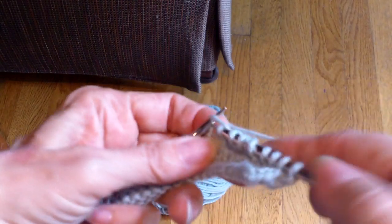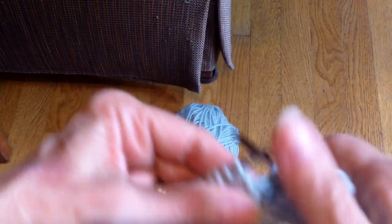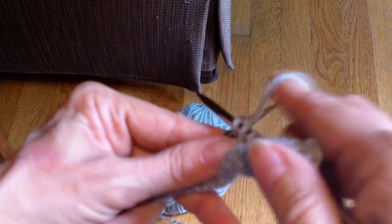You don't want to pull it so tight that you're strangling it. I'll work one more set of these. I work up to my double stitch — one, two, three, four — okay, so that's the last one.